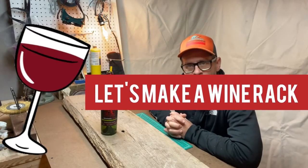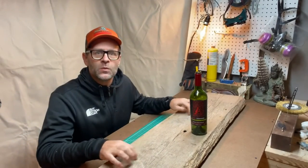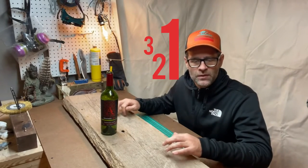Today I'm going to be replacing the wine rack from this piece of wood that I found in my backyard. It's from an old bridge that we have going across our stream.